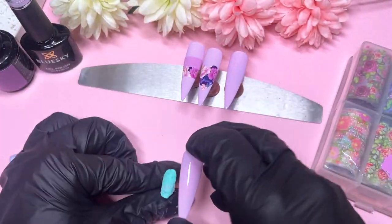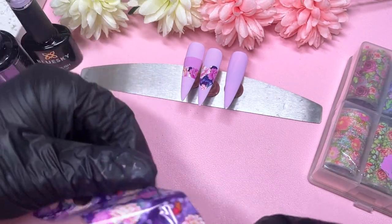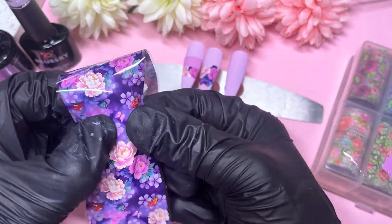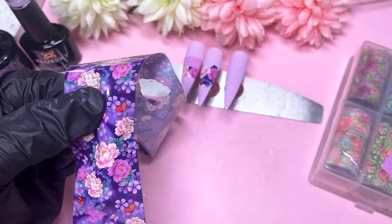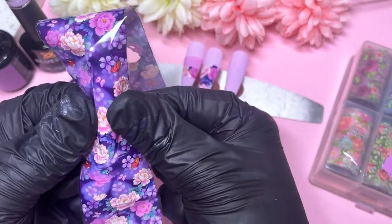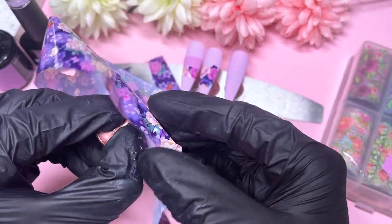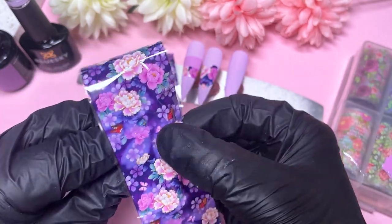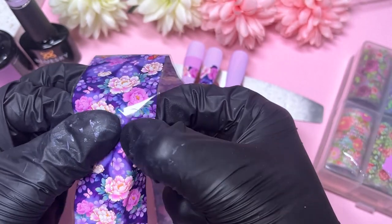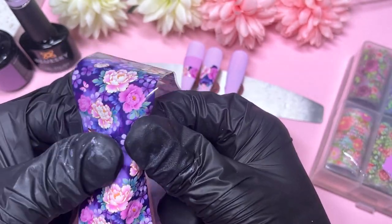We're on the last nail now — just going to do a full cover. Ideally you'd want to place a color in the background that is the closest shade to the transfer foil color, although it's quite hard on this one since there are a lot of colors going on. You'd want to do that just in case any areas didn't transfer — if the gel polish is very similar to the transfer foil, any missed spots wouldn't be noticeable. I was pretty confident in my transfer skills going in with that light shade.